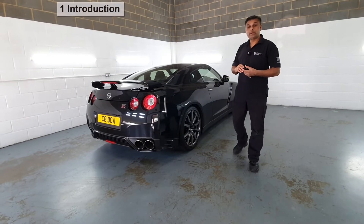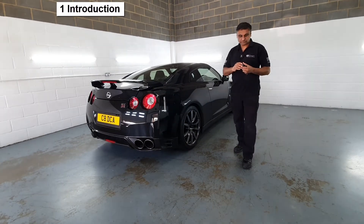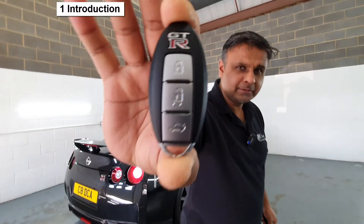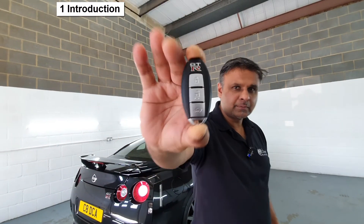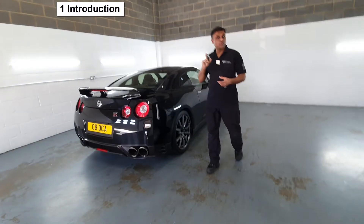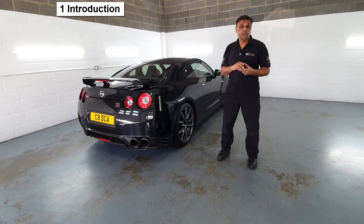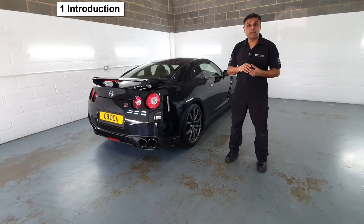Hi, I've got my Nissan GTR. Like most modern cars, it comes with a smart key. These are easily cloned, so additional security is a must. So the natural choice for me is the Pandora Elite car alarm system.